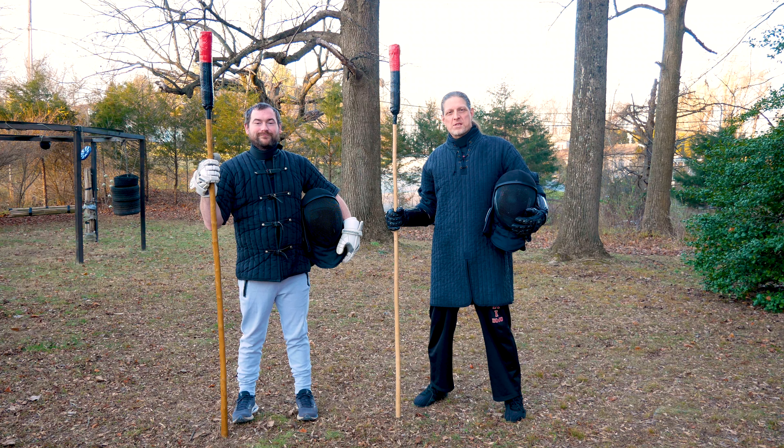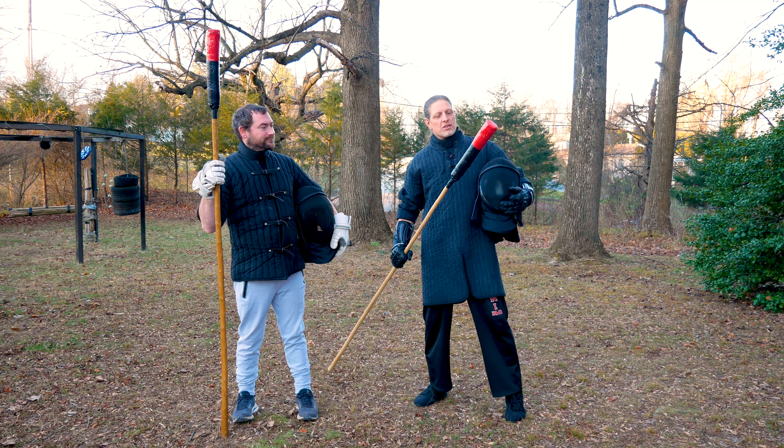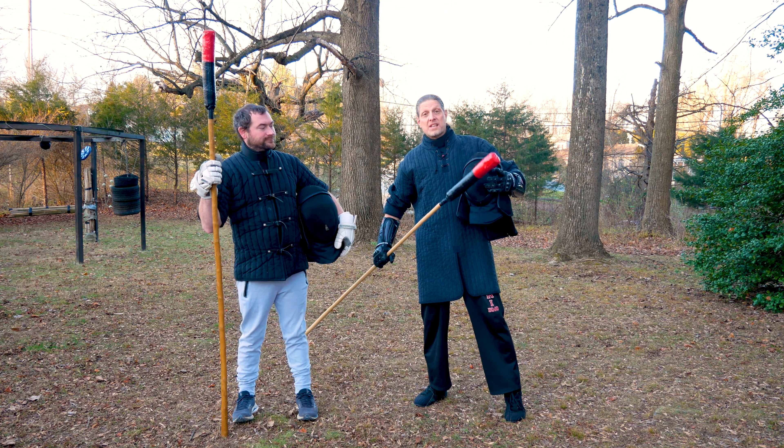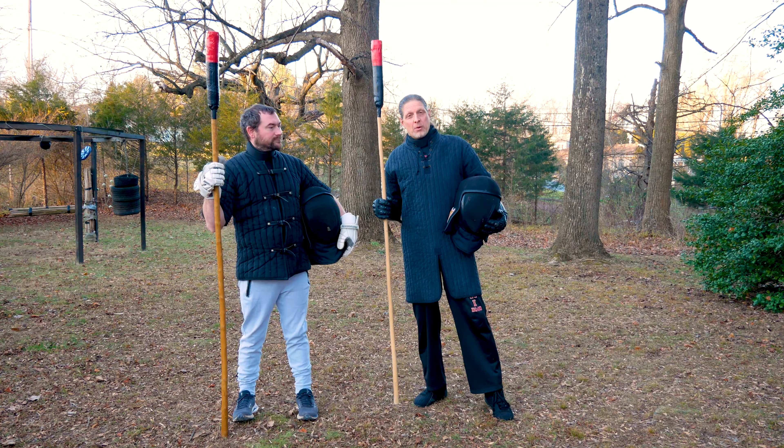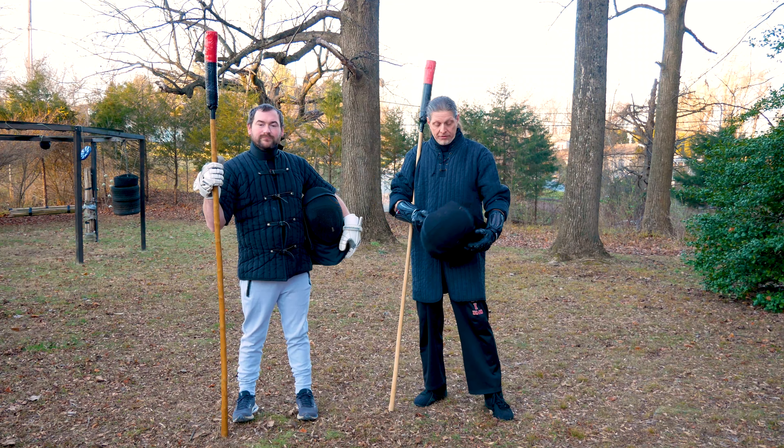Bobby and I are here to demonstrate some spear fighting. We've got brand new spears with good thick thrusting tips on white wax wood shafts. We've got our helmets, our gloves, we're wearing gorgets and cups, and we have our gambesons on. So we're pretty well protected and we're ready to fight.